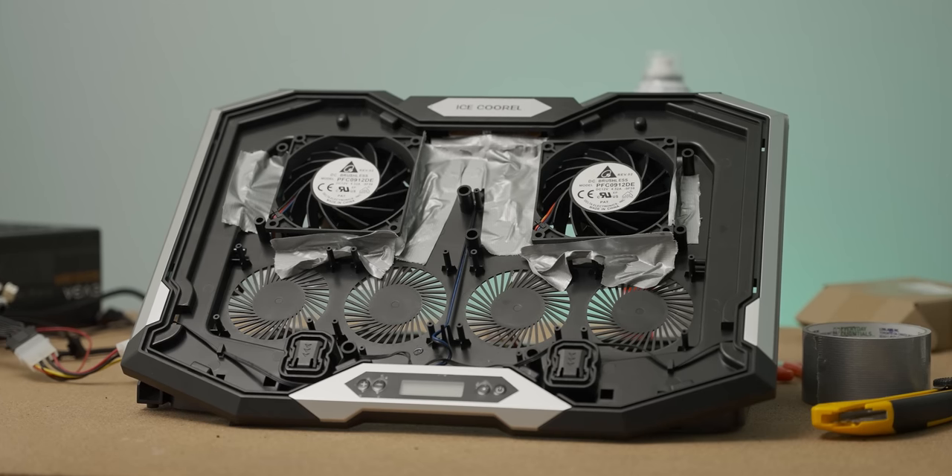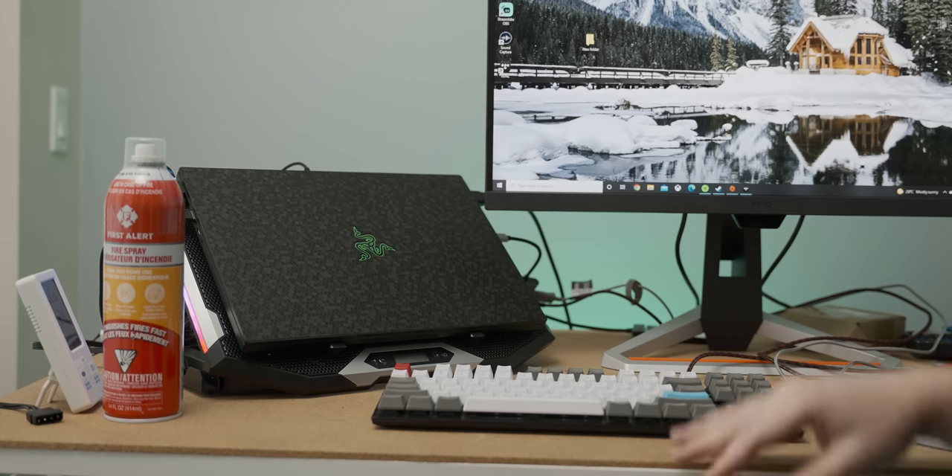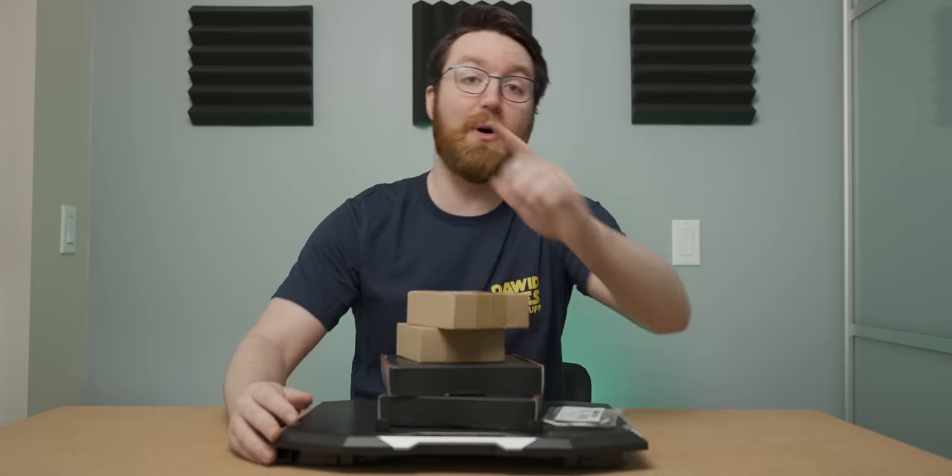The time has finally come to make the ultimate laptop cooler. It sounds fine — let's do some gaming, but before that it's time for a sponsor for today's video.